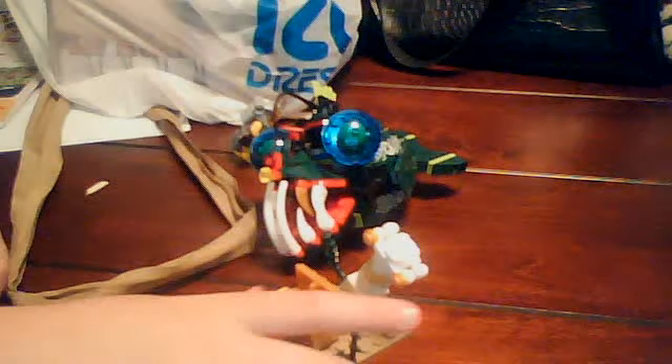You also get this little piece because in this set they're looking for a helmet — it's in the golden treasure chest. It's supposed to be the Emperor of Atlantis' helmet. Yeah, that's awesome.